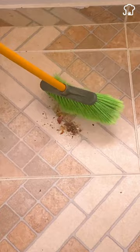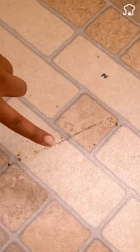Trick with paper towels that very few people know. After finishing sweeping and using the broom to pick up the trash, surely you have noticed that traces of dust and dirt remain on the floor, which is quite irritating.